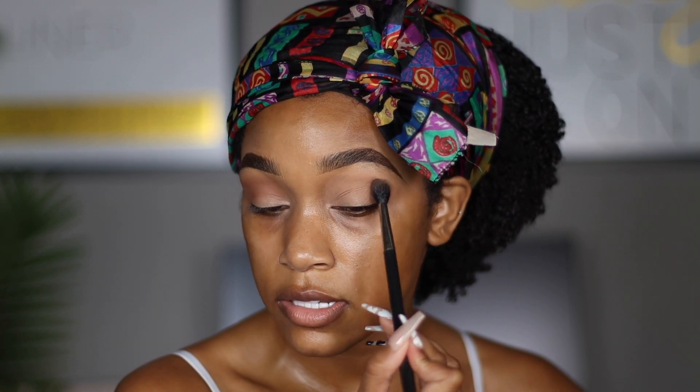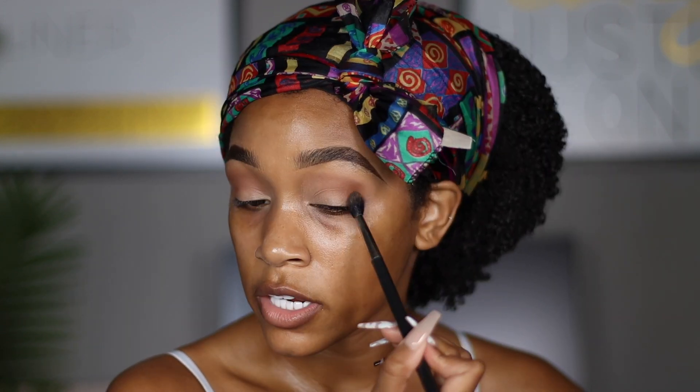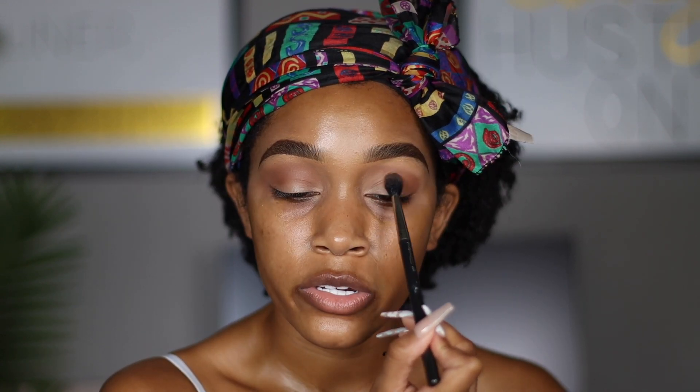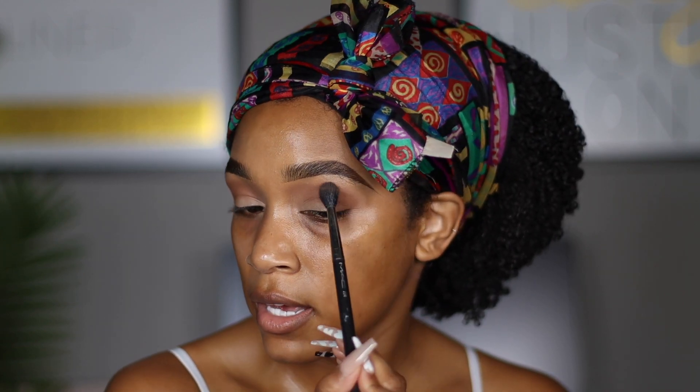Small circular motions doing a windshield wiper motion at the same time, starting with the outer corner going inward. Notice I'm holding my brush towards the bottom of the brush — that's going to let the brush be a little bit looser and really give a light hand. The closer to the bristles you hold your brush, the more pressure you tend to have, and that's when you get more harsh lines. So you just want to be light and airy when you're doing a smoky eye — it should be nice and blended.